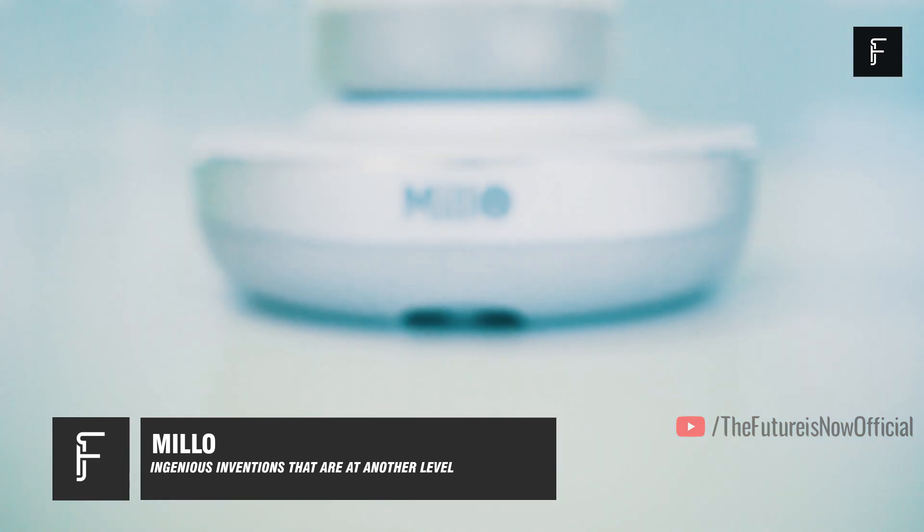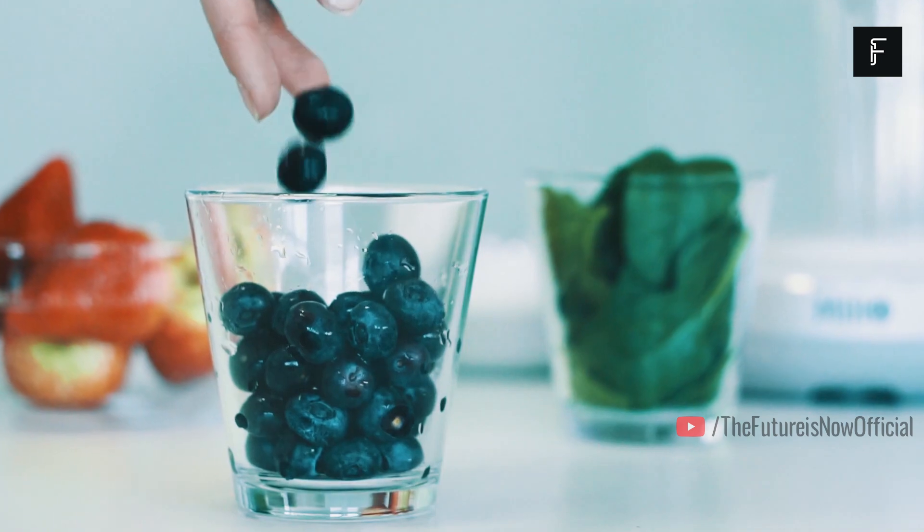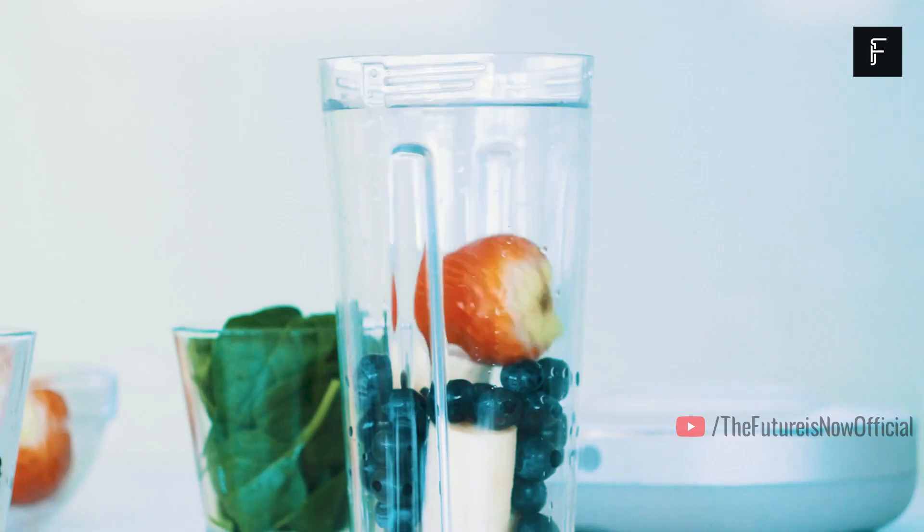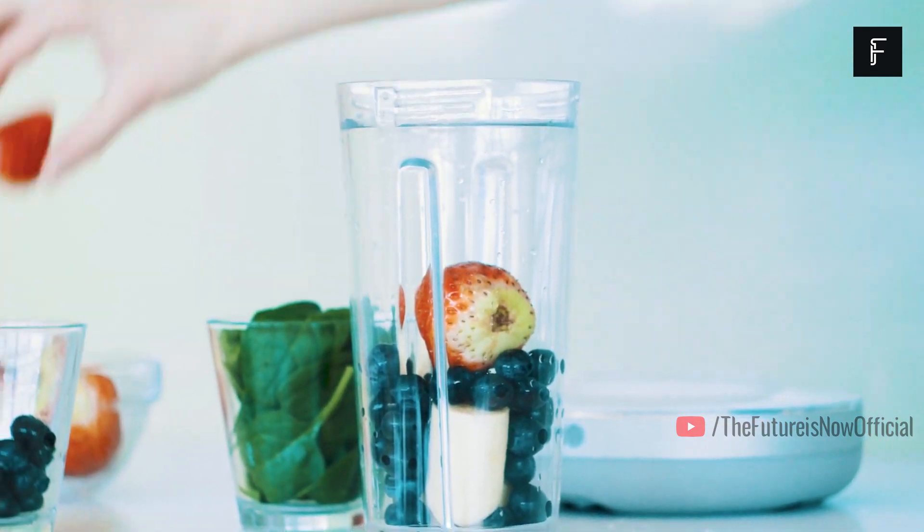Milo. If you've been in the market for a new blender, this device will likely suit all of your needs. Milo is a brand new type of blender that aims to enhance the way you blend your favorite foods or beverages.